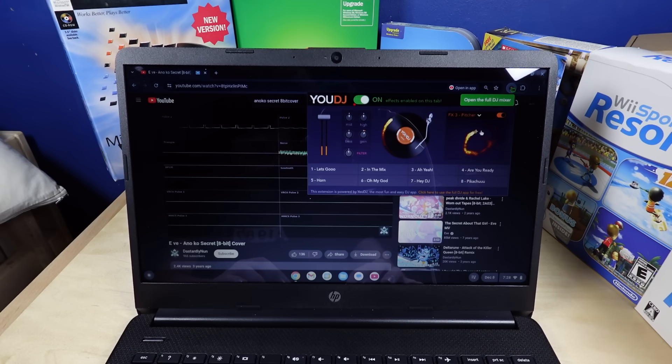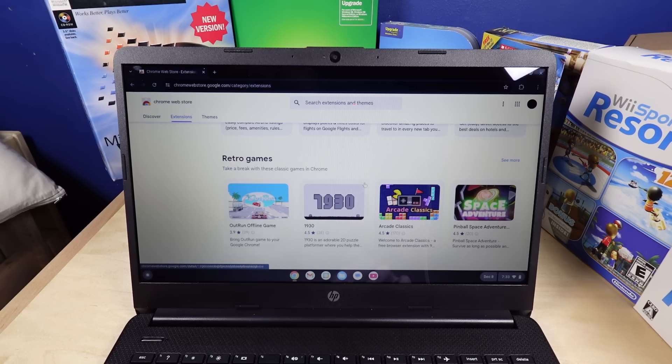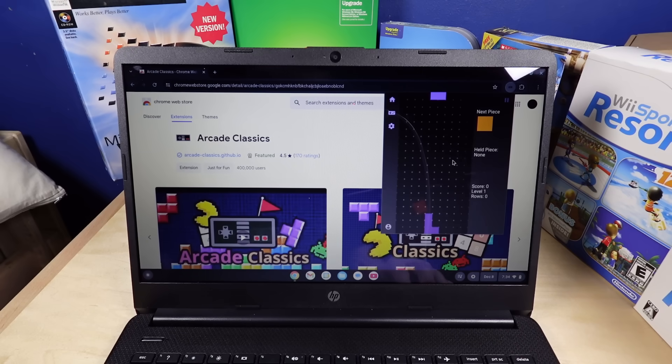Finally, the 3DS sound app in my web browser. Retro games — we have copyright infringement, officially endorsed by Chrome. What is this? Oh yeah, they're not even trying to hide it. T-Tetris — yeah, no, they're not even trying to hide it. That's just straight ripped from the—